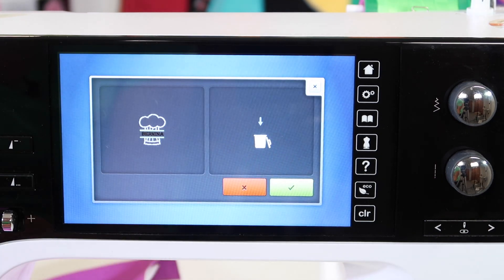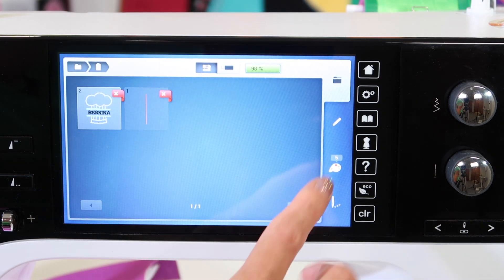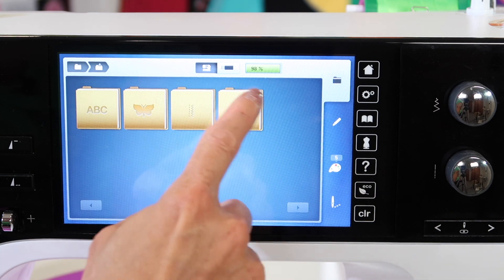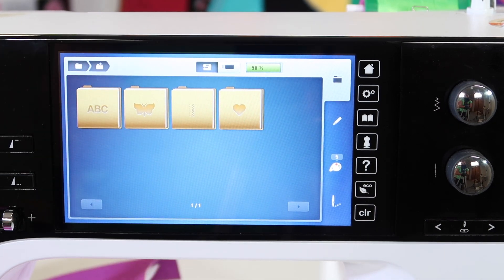If I was going to delete the one I just made, it will ask me always — do you want to delete it? Nope, I think I'm going to save that one. Then I can always come back and retrieve it out of my favorites. Keep it there as long as you need it. Once you're done, you can choose to keep it longer or delete it completely away.